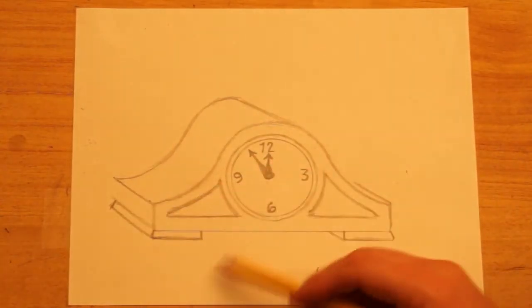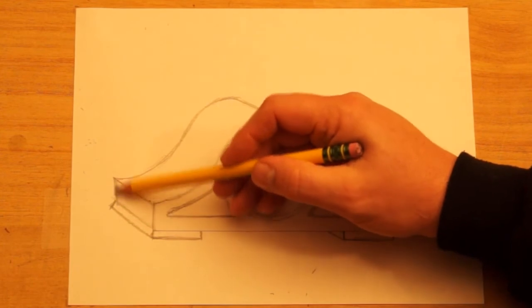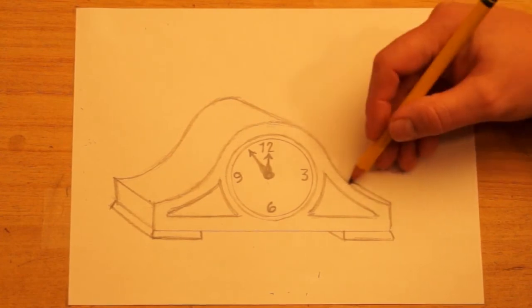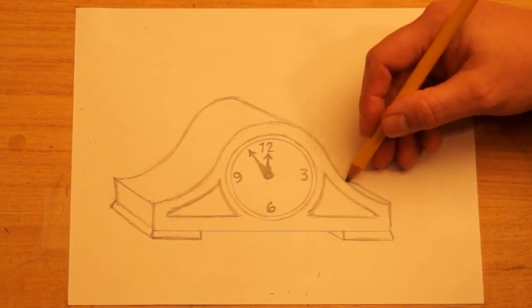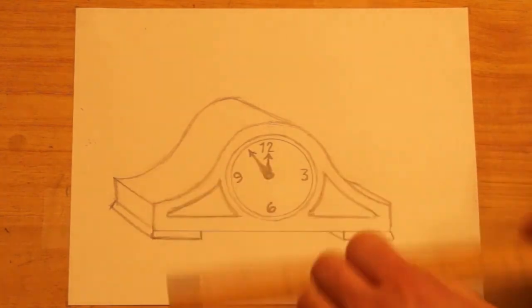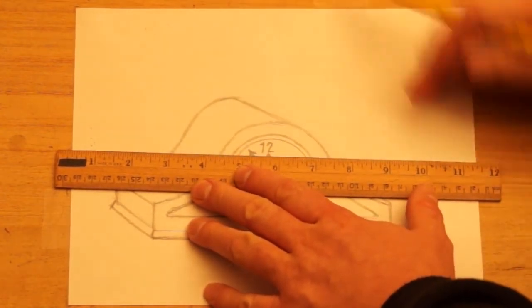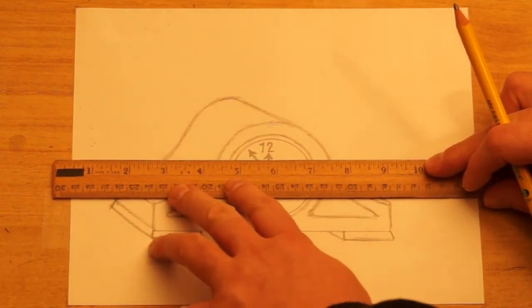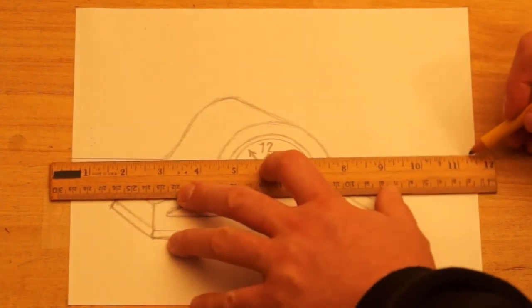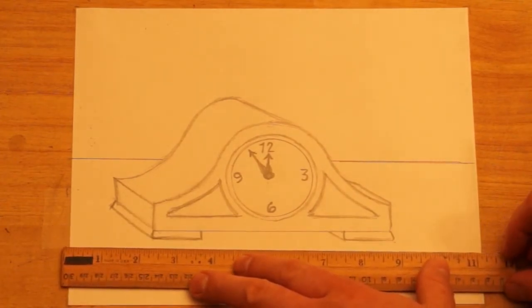Now you can see this taking shape as three-dimensional, like it's going back into space. I'm going to make a vertical line that matches this one — they're both going the same direction, they're parallel. Now I want to make this look like it's actually sitting on the mantle. In the 3D version, I'm going to go up above the center of the clock and draw a line that's parallel with the bottom edge of the paper — this is going behind the clock. So I start on the side, stop when I get to the clock, then start on the other side and continue across.